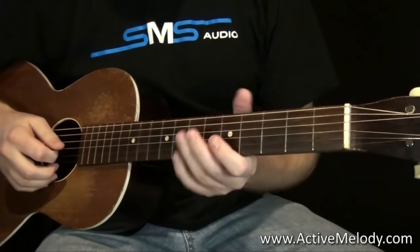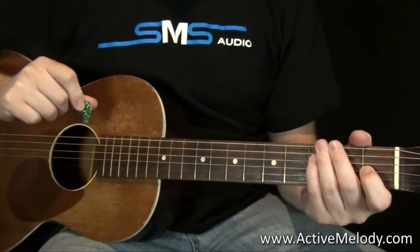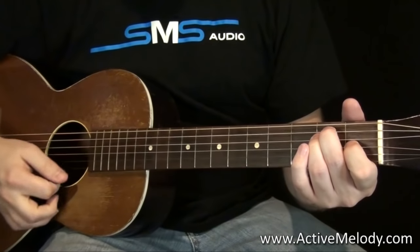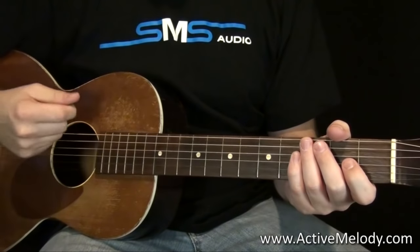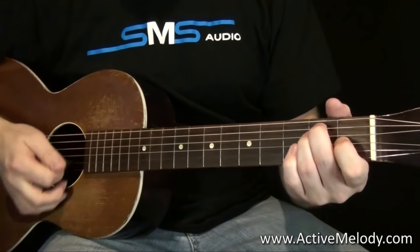So here's what's going on. We are in the key of E. I am using a pick on this one — on the other delta blues I was just using my fingers. But this is a pick lesson, and so there's a lot of just alternate picking, you know, down-up strokes.